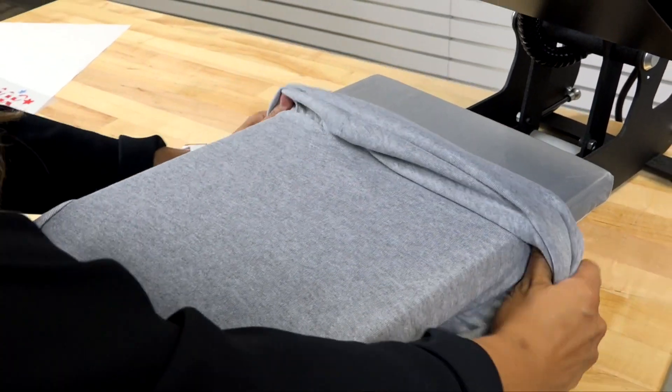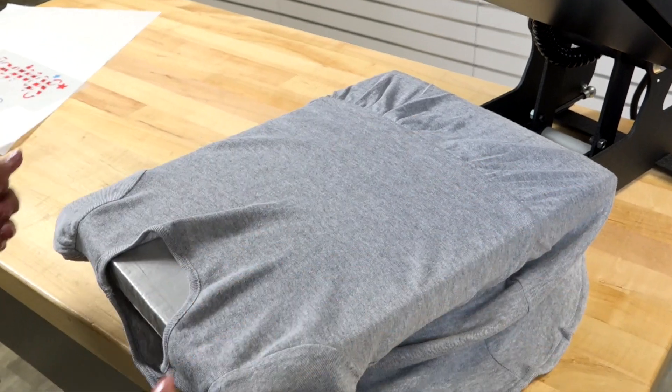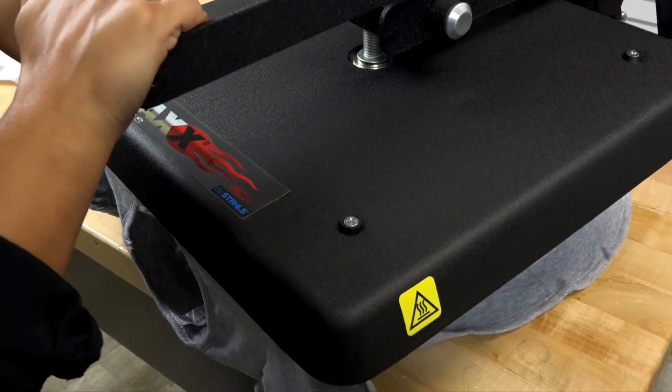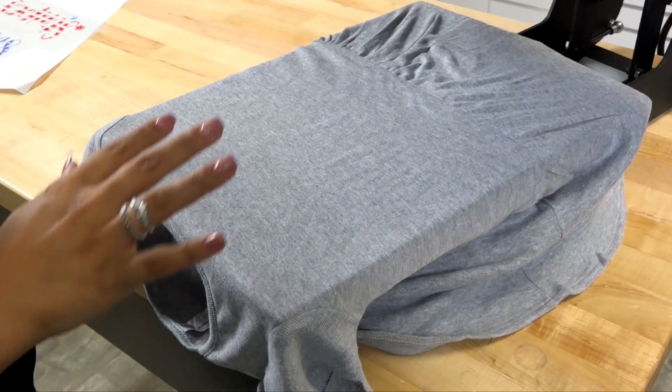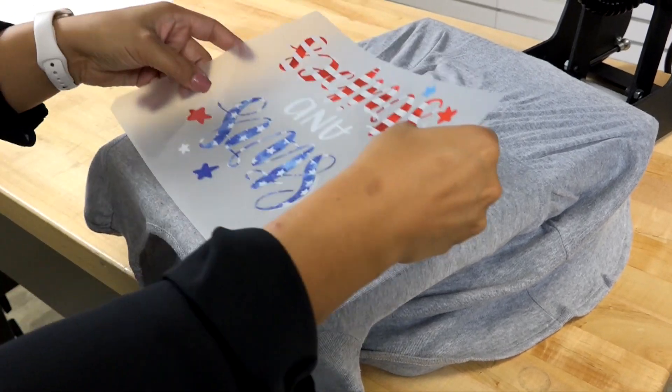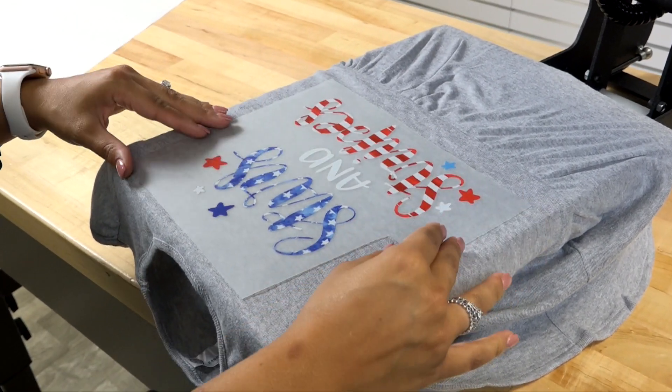I'm going to show you how this works using the 15 by 15 max heat press. I'll start by loading on this t-shirt dress that's 100% cotton from Rabbit Skins and do a quick preheat — just a couple seconds of locking that platen down — and then go ahead and place my transfer.